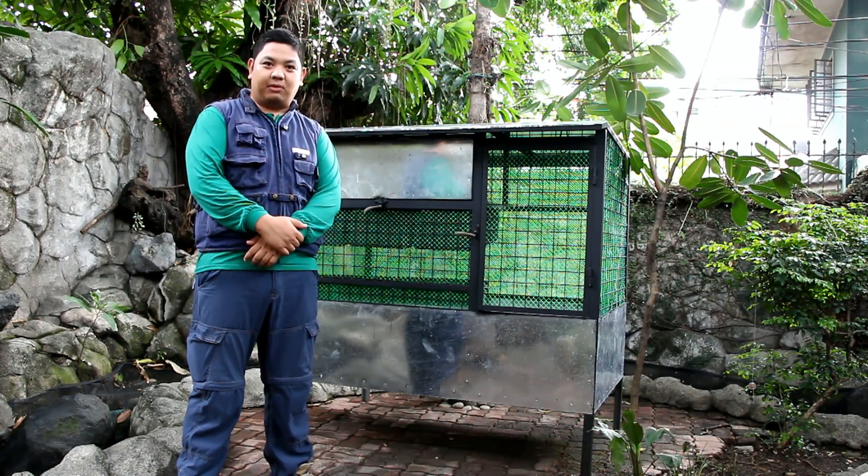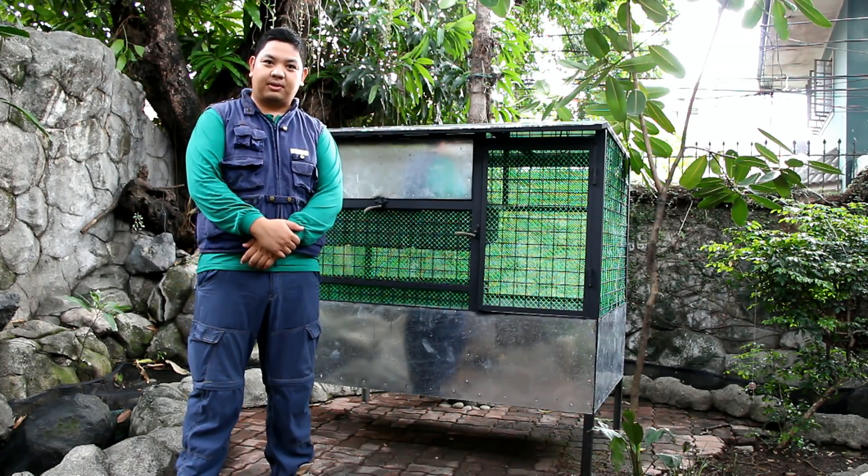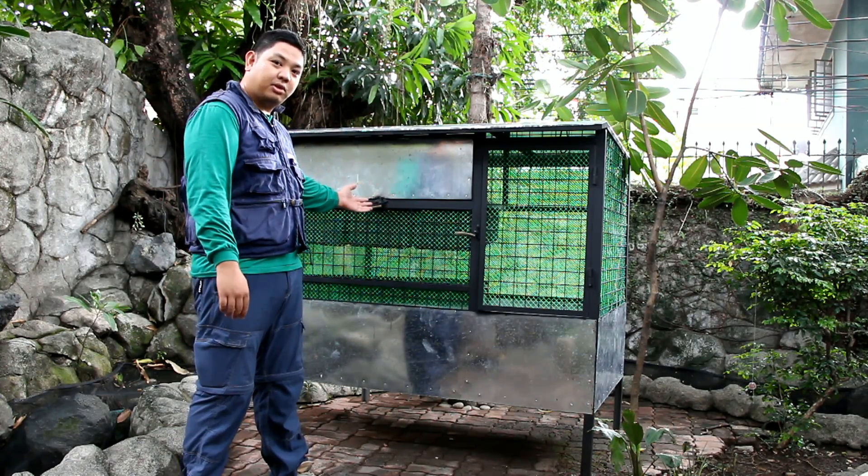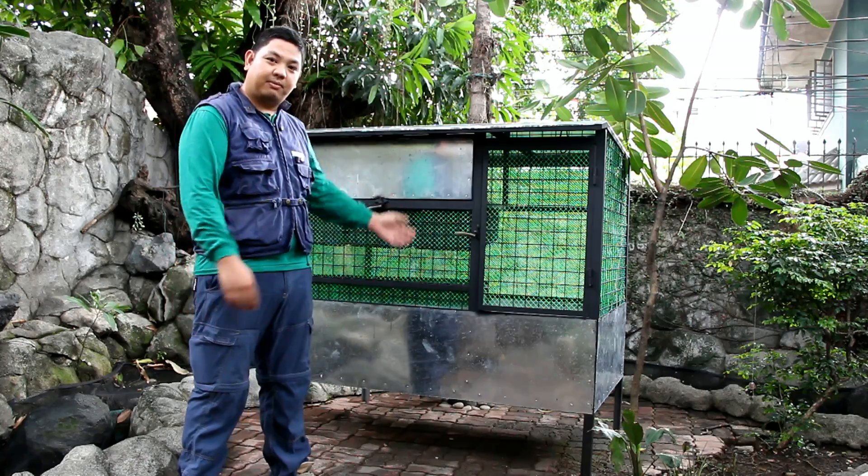Good day to everyone! I'm Mad Juan Tamad and welcome to another video here at Made Farms. For today's video, we are going to talk about our odorless chicken composter design used here at Made Farms.